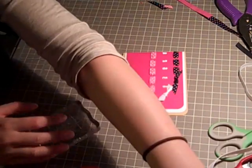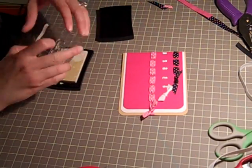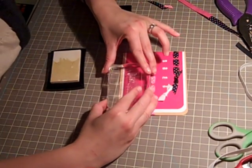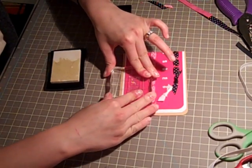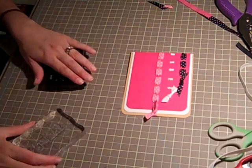The last thing we're going to do is emboss my sentiment on the card — I'm just going to say 'just because.' Be careful that your ribbon doesn't get in the way of you actually stamping your sentiment. It looks like I got it in there.